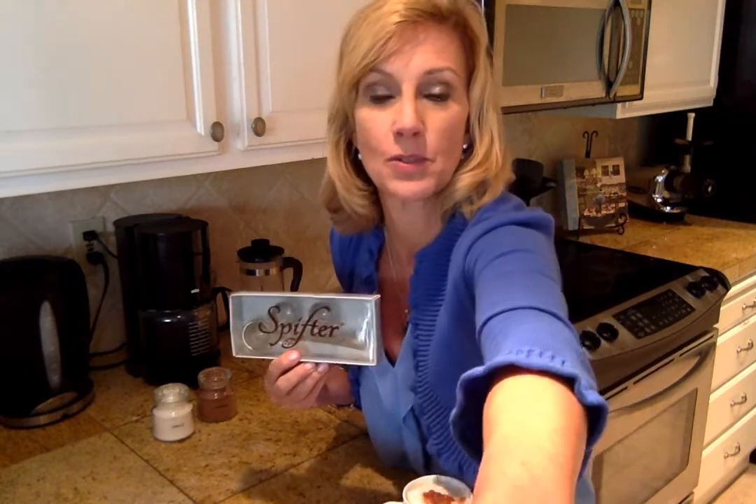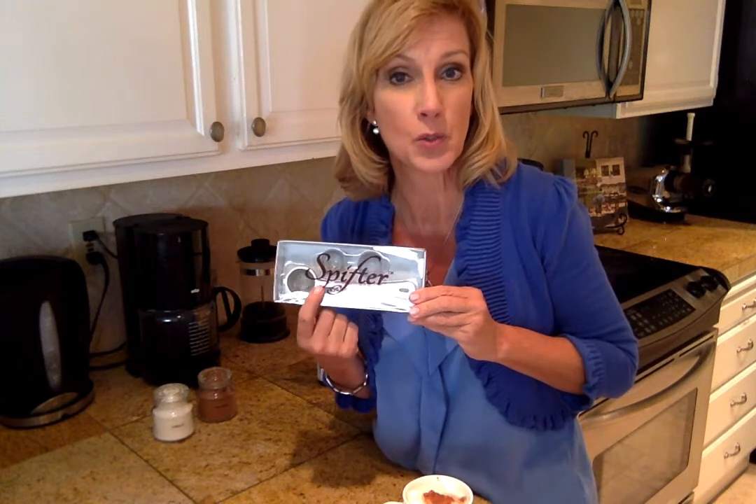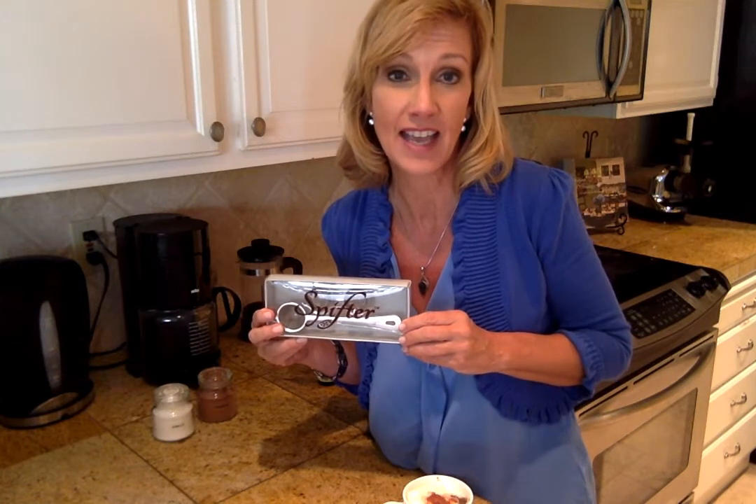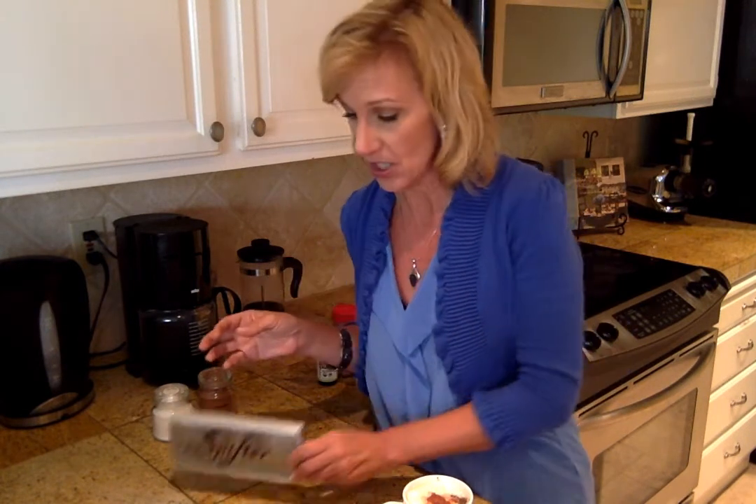I hope you've enjoyed this. If you want to find out more about the Spifter, it's available at Amazon — go to Amazon.com and type in 'spifter.' Just remember: think spoon sifter — spifter. It's a portmanteau, and I'm into portmanteau — I like combining words together. I hope you've enjoyed this series. I can't wait to hear about your favorite perfect cup of coffee and how you do it. Cheers — here's to many more cups of coffee together. Thanks so much, bye!